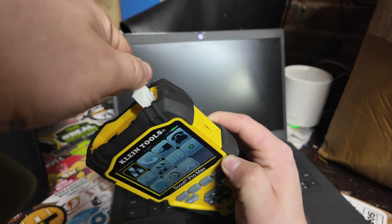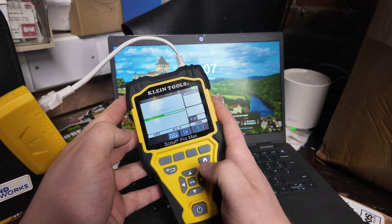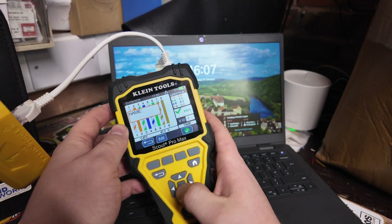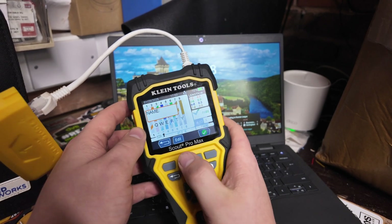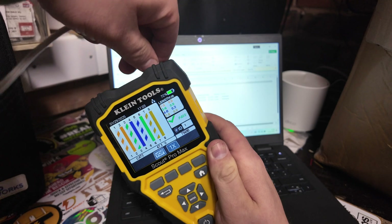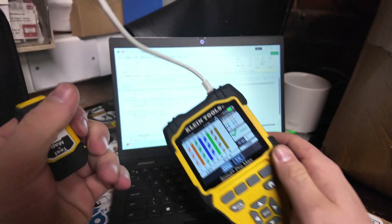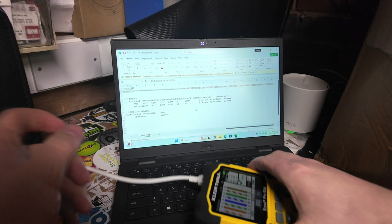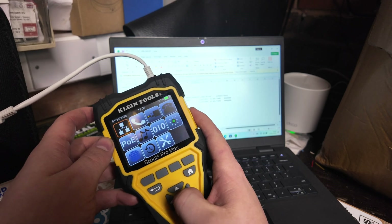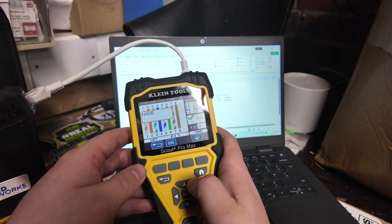We're just going to do some testing of some quick and simple Cat5 connectors. That's pretty much how quick it tests — it's all passed, we can save that, give it a name, and that's done. We can do another one — let's pretend we can use one of the test-and-map leads. Press your test button and we can save that one.